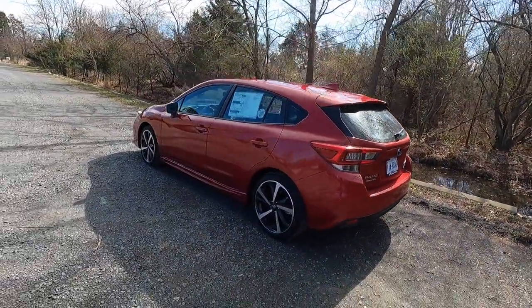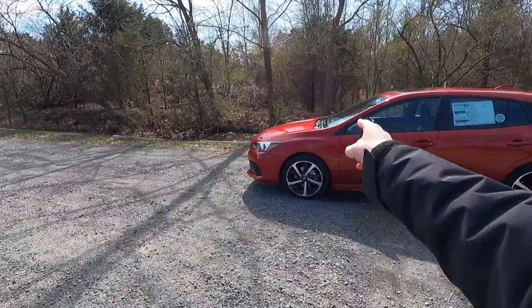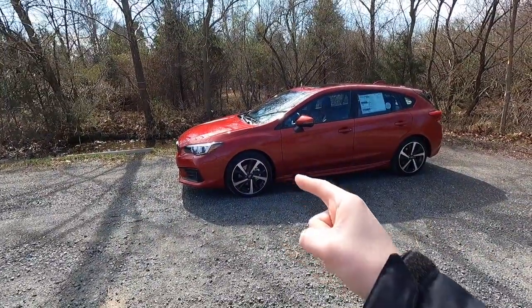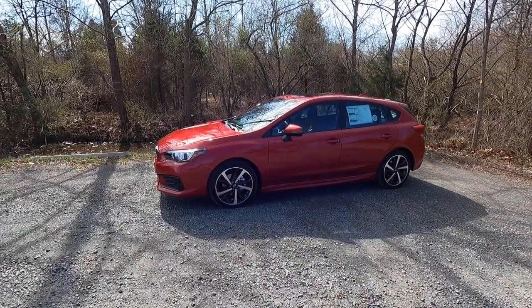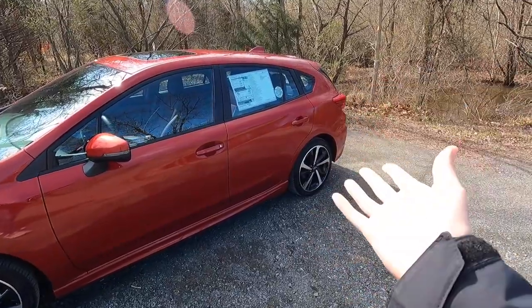The Impreza has already been redesigned for the 2024 model year. I was just told this morning that dealers are going to start getting the 2024 Imprezas on their lot come late March, early April. Hopefully maybe I can get one of the first reviews of one on YouTube.